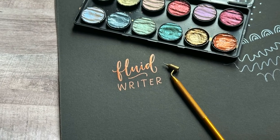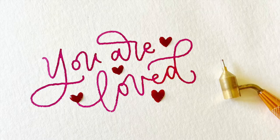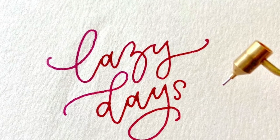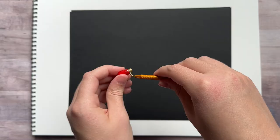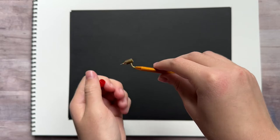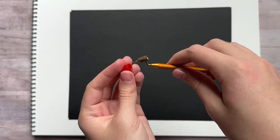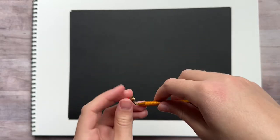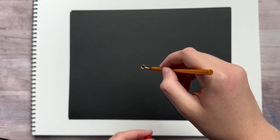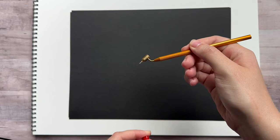You've probably seen people using these fluid writer pens before, like in art videos on social media. These fluid writers are metal painting pens that have a little reservoir that can be filled with paint or ink, and they can be used to write, draw, or touch up paint. They can be a really fun tool for artwork. In this video I'm going to show you how to use one of these fluid writer pens.